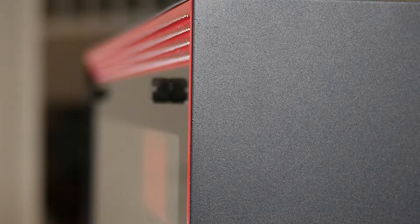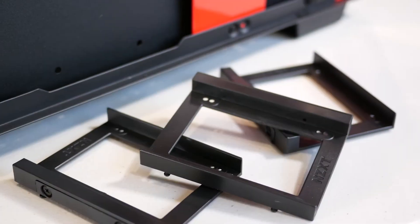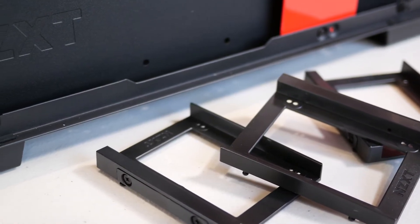Going back to that front glass panel — being that it's inlaid, NZXT has included thicker thumb screws that give you more grip and help keep fingerprints off the glass. You're not opening your case all the time, but fingerprints collect horribly on tempered glass cases when the thumb screws are narrow and your fingers end up wiping the glass as you remove the panel.